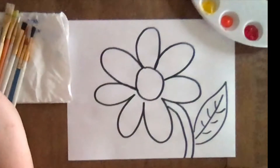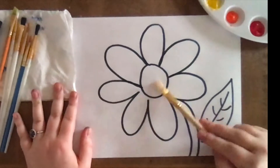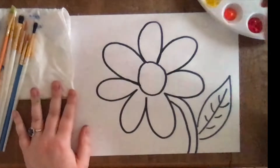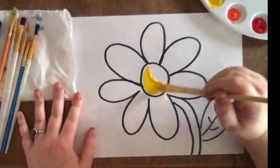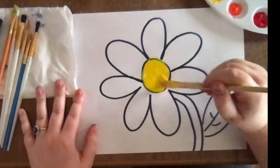So now I'm gonna use my colors to paint my flower. I think I'm gonna make the inside of my flower — hmm, maybe I'm gonna make it yellow. So I'm gonna paint the inside of my flower yellow, the center or the middle of my flower.